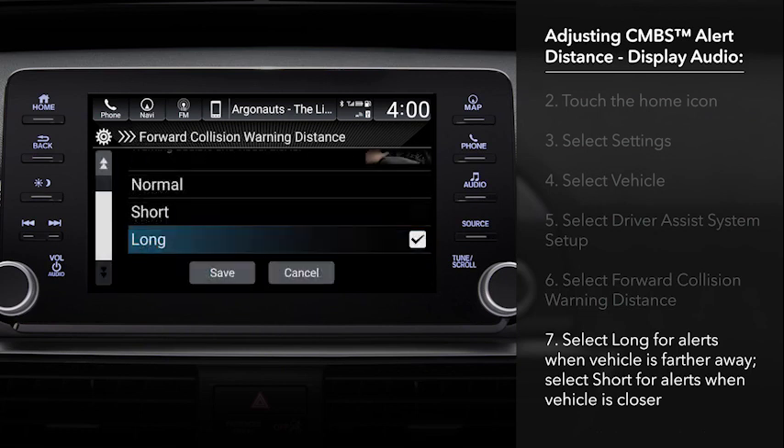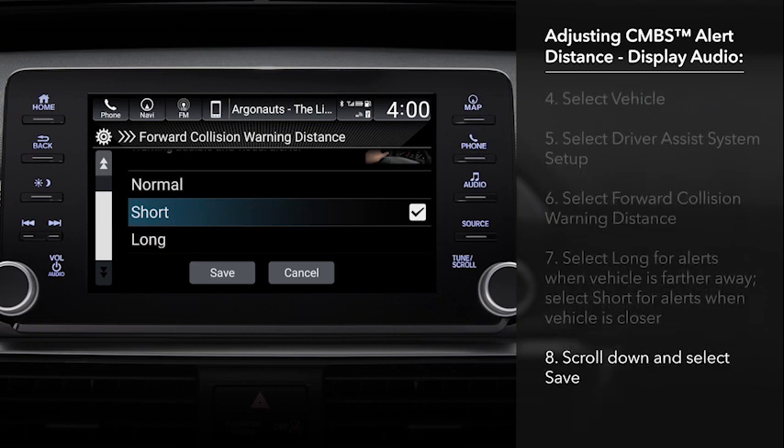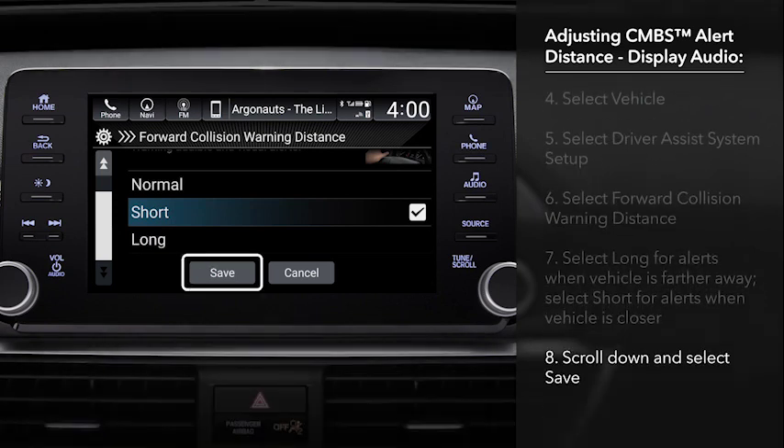If you want the alerts to occur when the detected vehicle is still farther away, select Long. If you want them to occur when you're closer to the detected vehicle, choose Short. After making your choice, scroll to the bottom and touch Save.